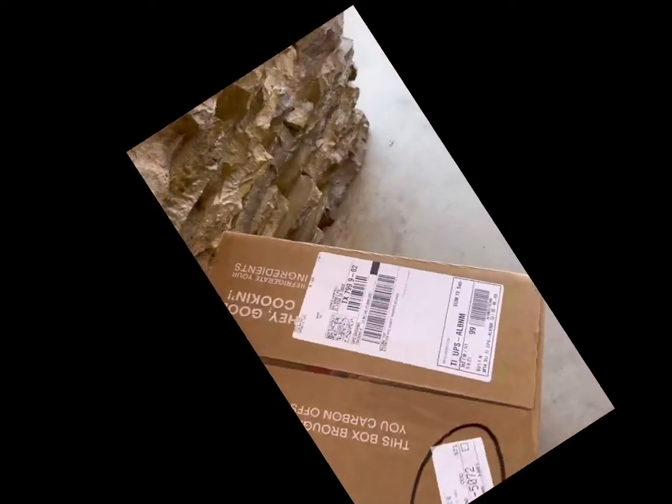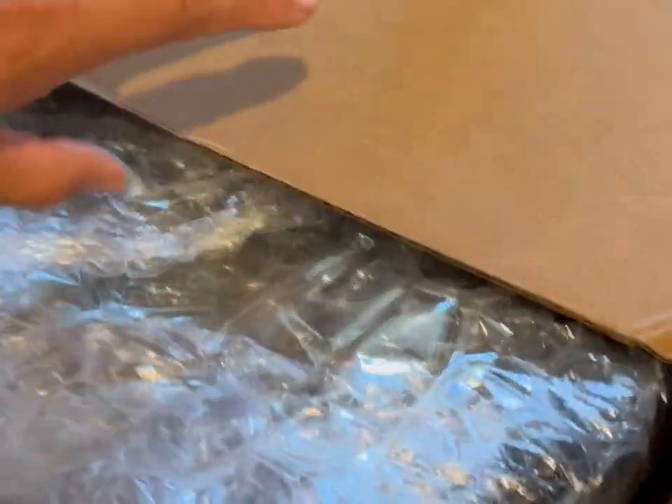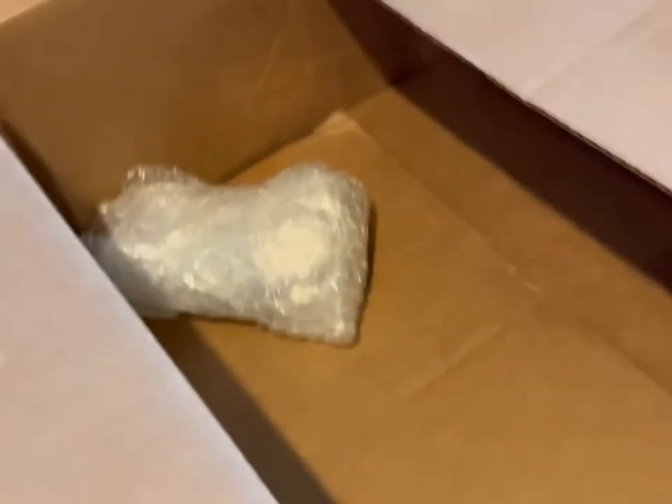Two packages — one for my wife. I just got some of the package. Let's check it out. Oh, paddles.